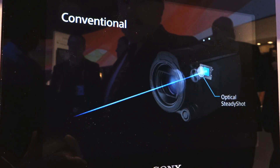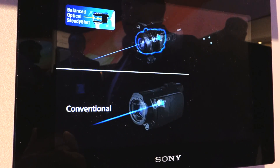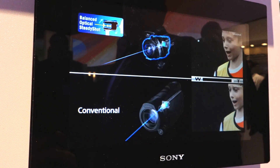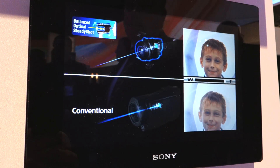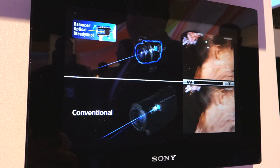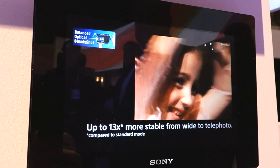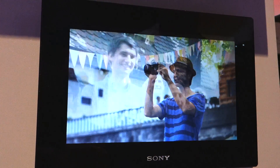Those of you who are regular viewers and who have seen any recent review of mine of a Sony camera will have very likely heard me praise Sony's class-leading optical image stabilization systems. Very few competitors can come close to Sony on this feature, and it seems Sony are determined to keep their lead because at CES 2013 they were showing off the next step in the stabilization arms race, and it's damn impressive.